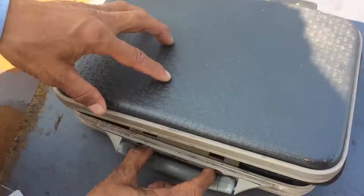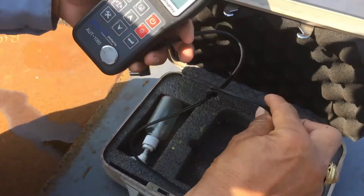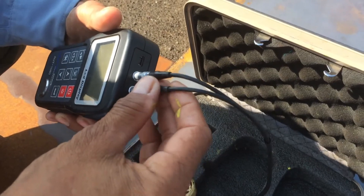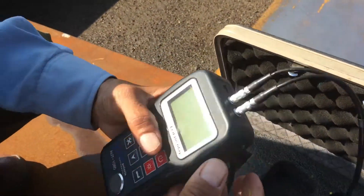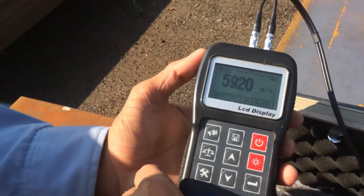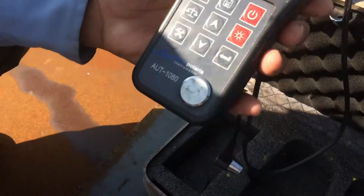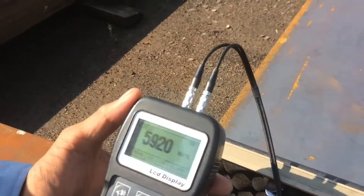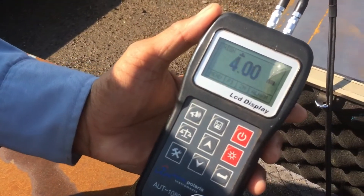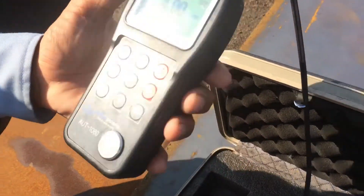Hello guys, we will measure the thickness of plates. Our equipment is set for wall thickness duty and then we set the velocity of material to carbon steel. The first step is to calibrate the equipment. Now the equipment is ready for you to measure the steel plate.